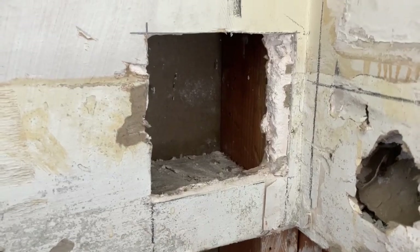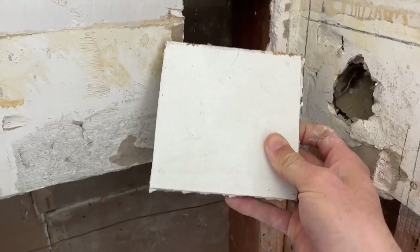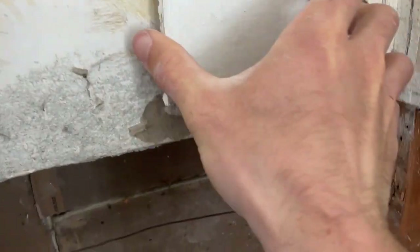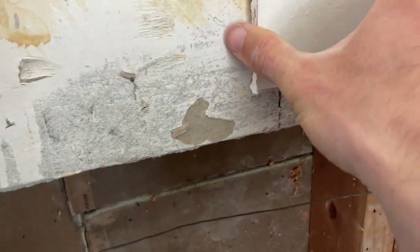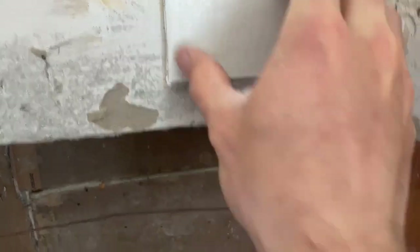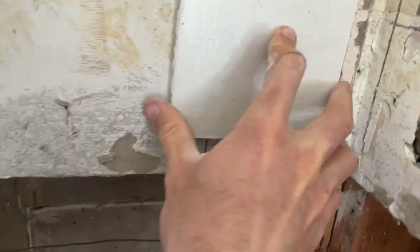Now that we've made our hole nice and square, I have a spare piece of drywall here — it's too big, it's not going to fit in there. So what I'm going to do is eyeball this and say I'm going to start cutting here, so I'll have to shorten up this side, and then I'm also going to have to cut the bottom piece down a little bit so that it'll fit in nicer.